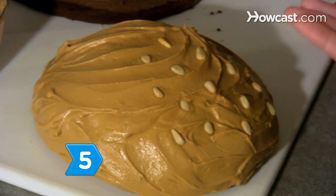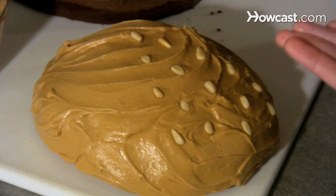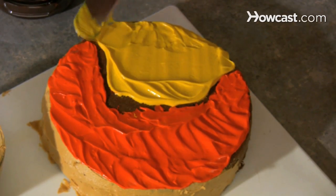Step 5. Frost the bowl-shaped cake with the brown frosting and top it with pine nuts for sesame seeds. Frost the top of the 9-inch cake with the red and yellow frostings.